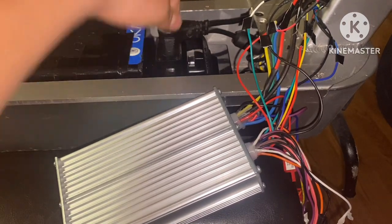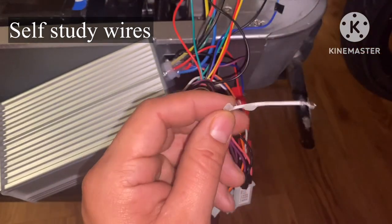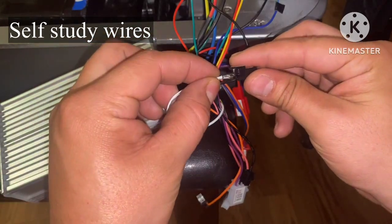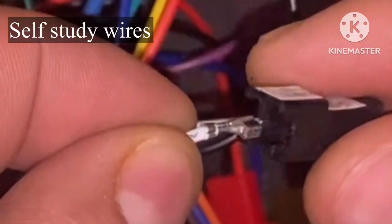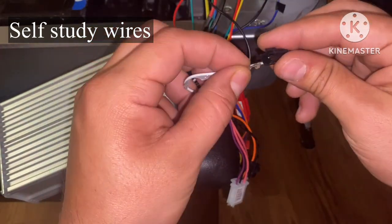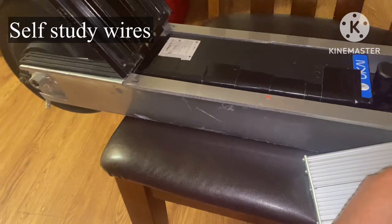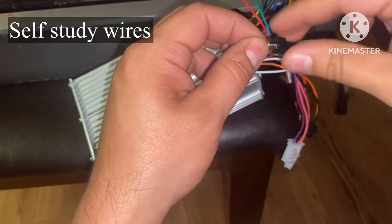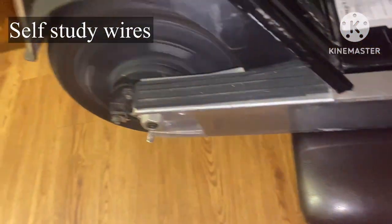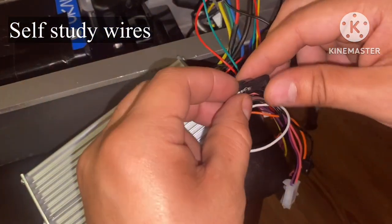Let's plug this up and locate the self-study wires. This one came broken — the other one has a piece to it. I touched these together and was bummed thinking it wasn't working, but it does work — just put the connection in all the way. The wheel is spinning but it's spinning backwards, so we're going to take this off, let the wheel stop, and redo it. Now that the wheel's spinning the right way, let's disconnect and give it throttle.